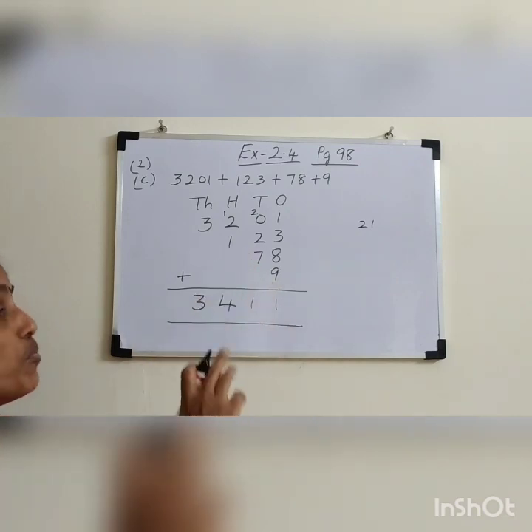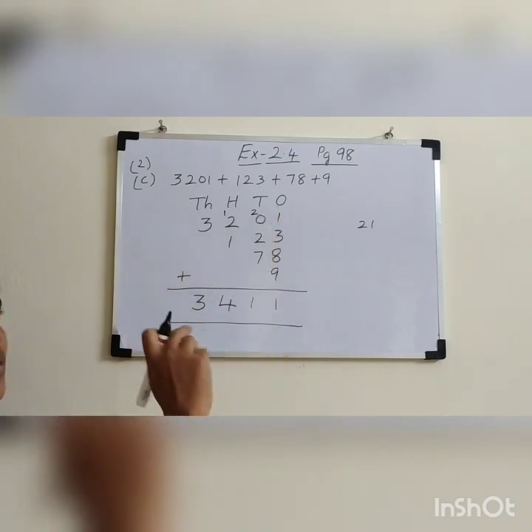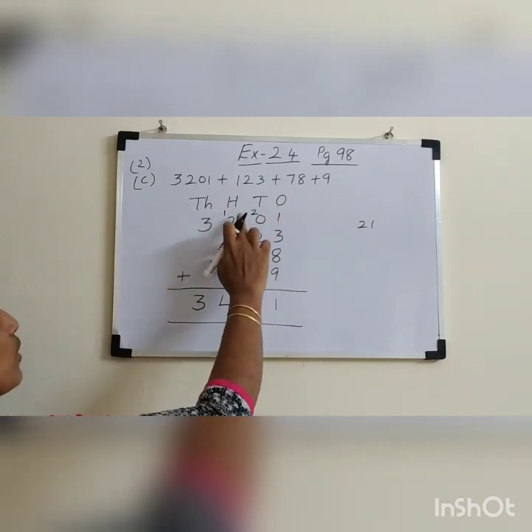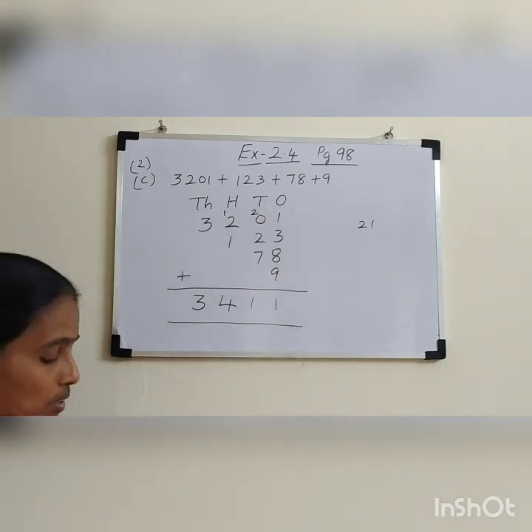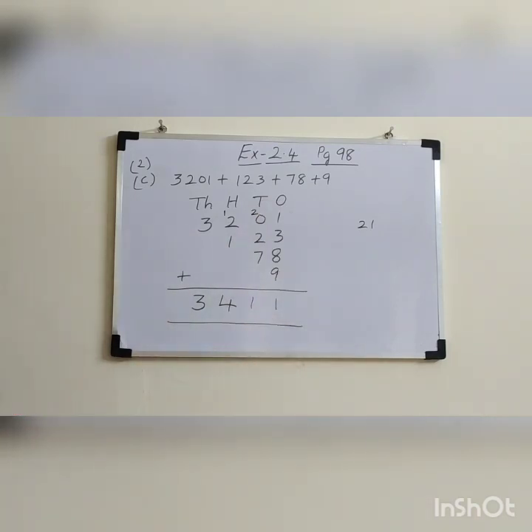Is it clear, dear children? When you arrange numbers vertically, look at the place — whether it is thousands, hundreds, tens, or ones. Arrange it properly and then add the numbers. Thank you.